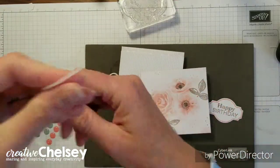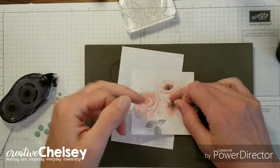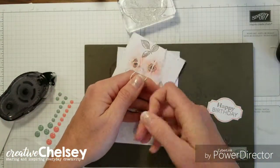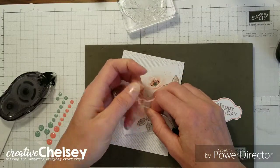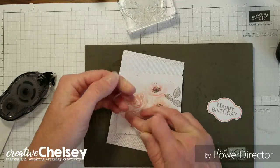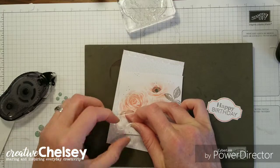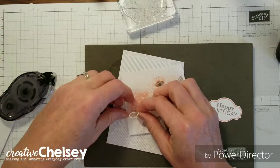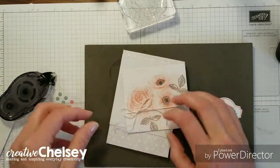And then we're going to add some twine. I cut 16 inches for this. I like to knot it — it just makes things easier so I don't have to focus on holding that knot down.